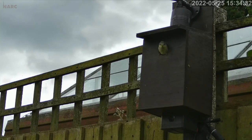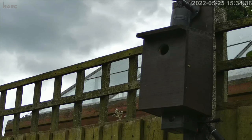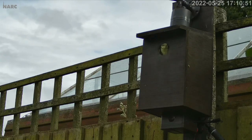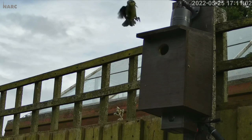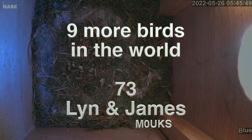Look at them — this is the first flight. How do they know how to fly? It's incredible! They've been fed before he goes. Trying to encourage them to come out — there's more food out here. He looks like he's right at the edge now — there you go. And then there were none — but nine more birds in the world. Lynn and James M0UKS, thank you ever so much for sharing that with us. You've used some modified CCTV cameras in those boxes in your garden — it's been lovely to see them.